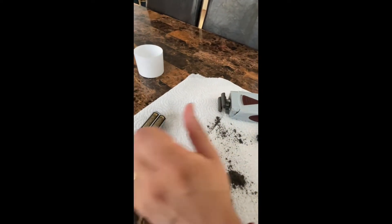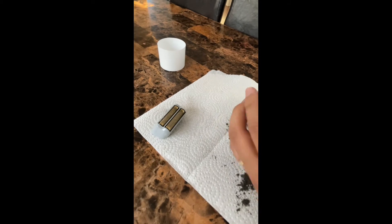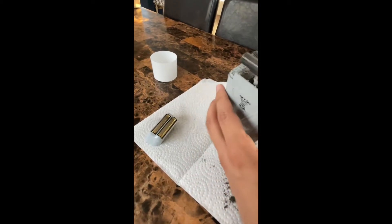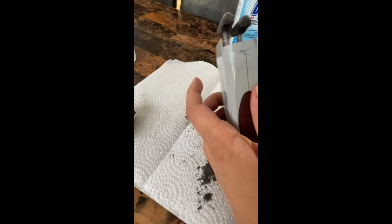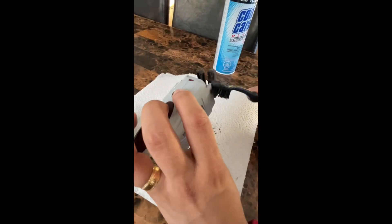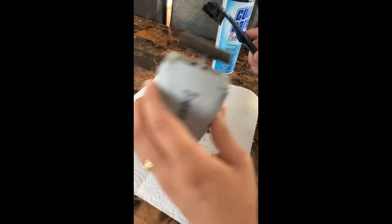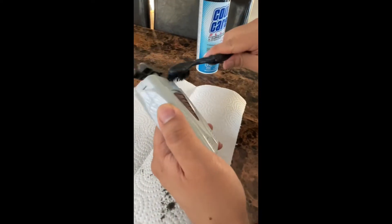I'm gonna leave it for 10 minutes, okay. We can continue with this — we can continue to remove all the dirt that we have here. As you can see there was a lot.